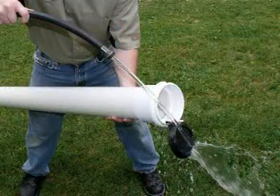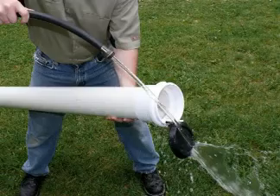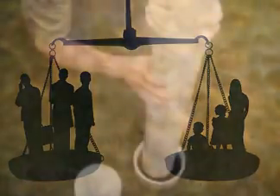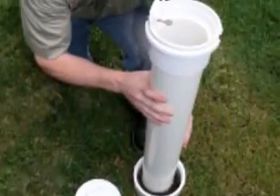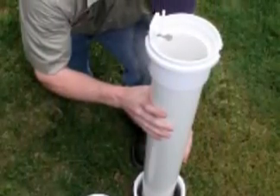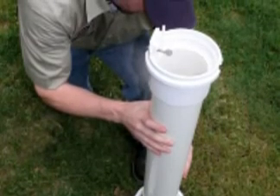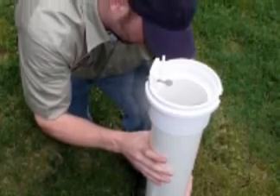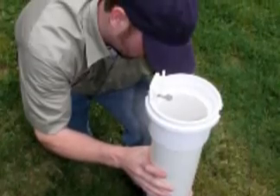5. Installation and maintenance are easy. 6. Potential liability for sewer backups is reduced. Servicing the CleanCheck valve is easy. Regular inspections and cleaning of the valve are advisable. The process is simple and takes only a few minutes. Here is how it's done.